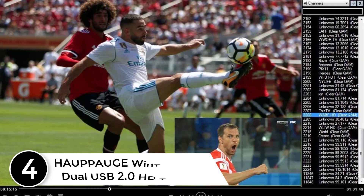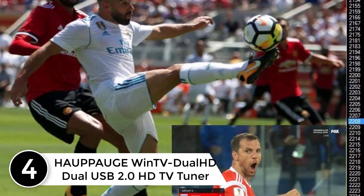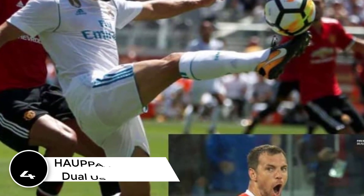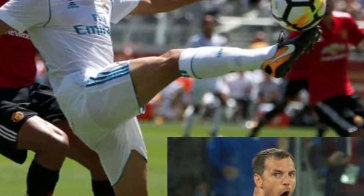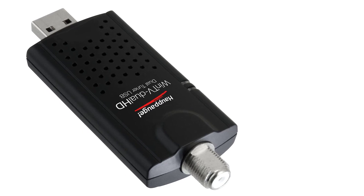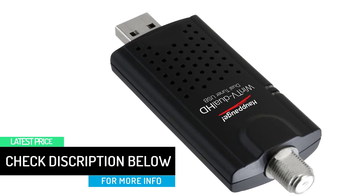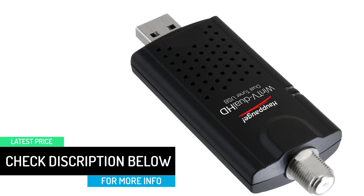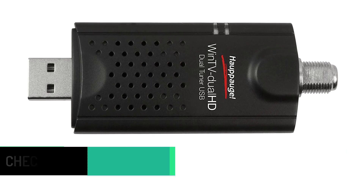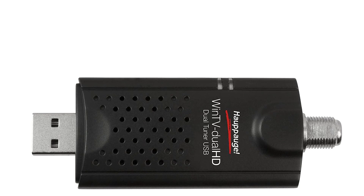At number 4: Hauppauge WinTV Dual HD Dual USB 2.0 HD TV Tuner. This OTA tuner is manufactured by Hauppauge, which is known for its quality and good watching experience. WinTV Dual HD is a high-speed USB adapter with dual tuners, with cable TV and ATSC antenna connection. With this tuner, you'll never miss your favorite TV show and sports again. This OTA tuner comes with a dual tuner which helps you to record with one tuner while you can stream live with another at the same time.